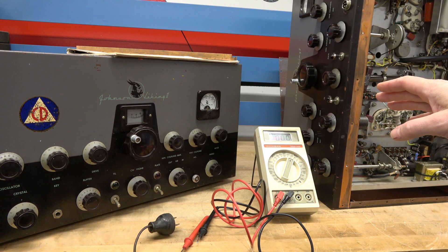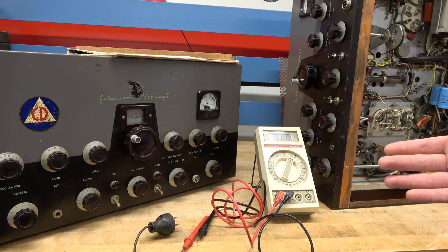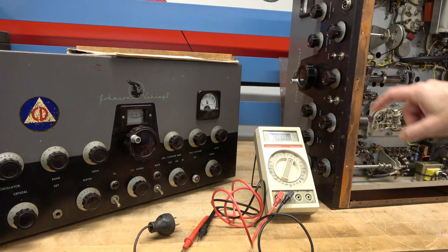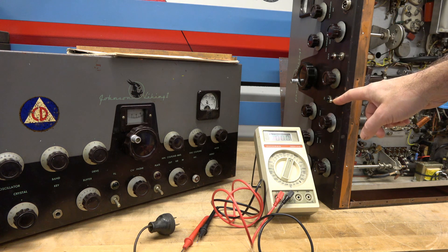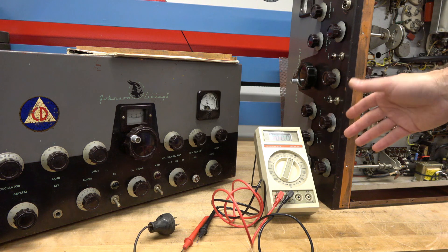So the Viking 2 on the left I recently repaired, but one thing that I thought was interesting is when it came into the shop, the plate switch and the filament switch — the bat handle toggle — was wrapped with black electrical tape.